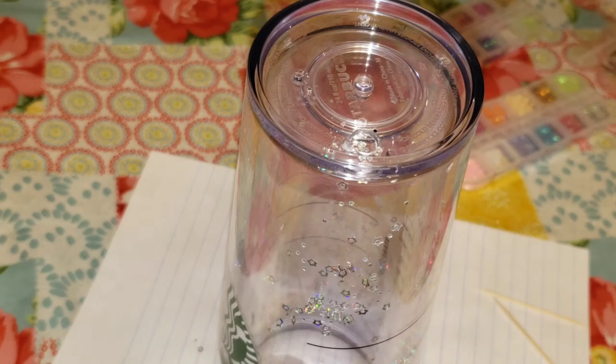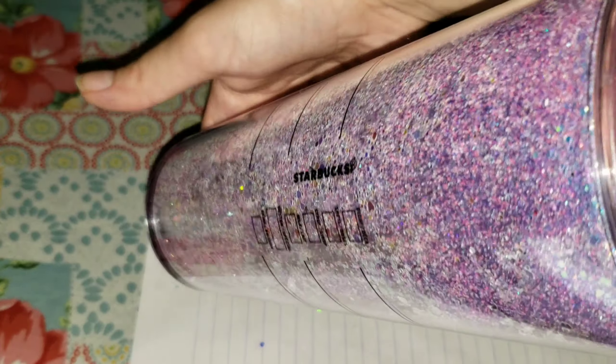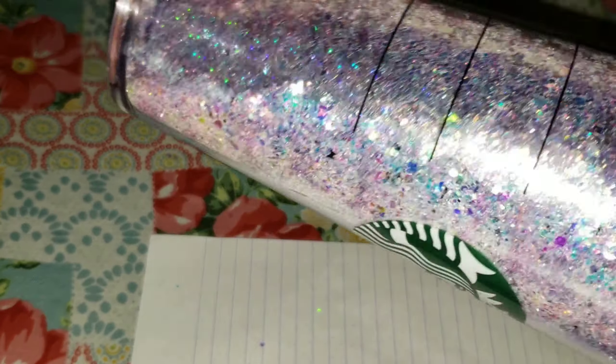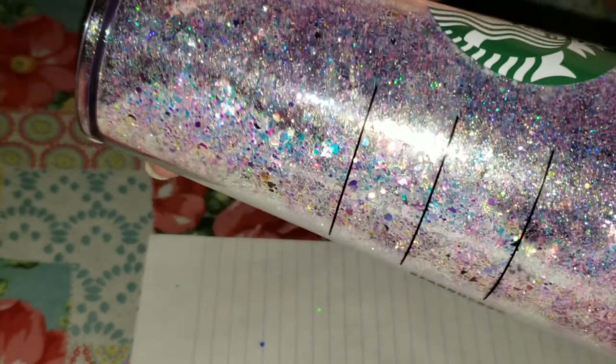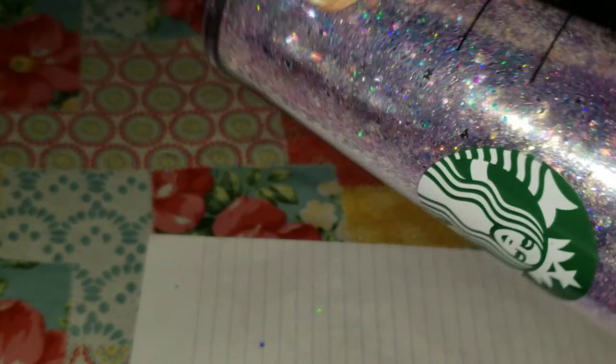I found if you really load it up with glitter, it turns out better. I used about four and a half or five baggies of glitter, and each bag had a little over two tablespoons, so maybe about six tablespoons of glitter total would be good. That's really going to make your cup pretty and you'll get lots of fun glitter floating, giving you the snow globe effect.